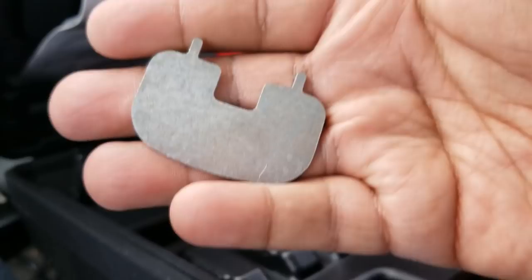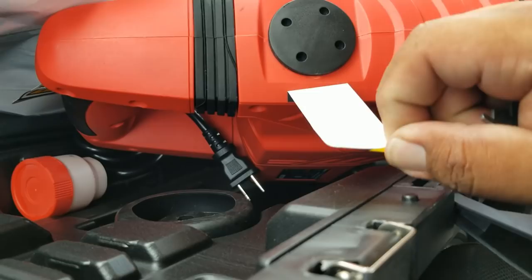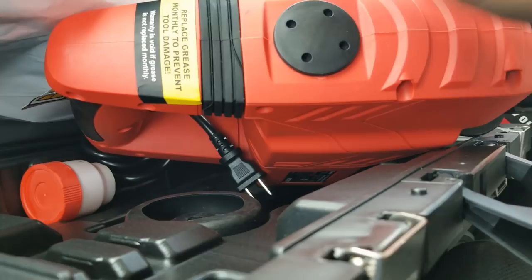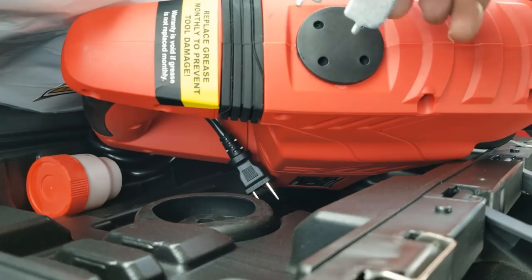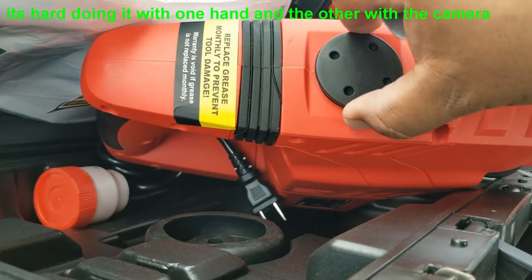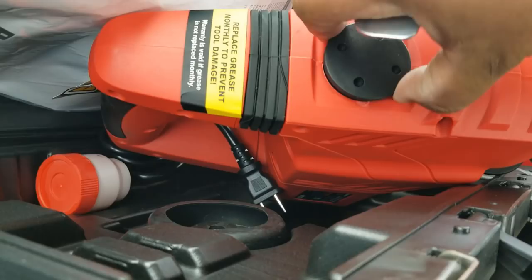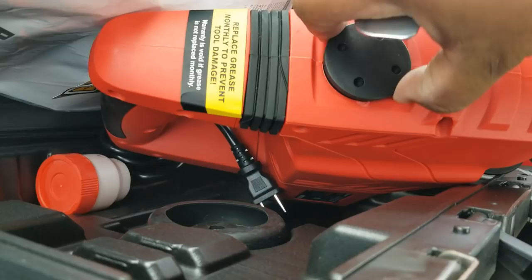Let's see if we can take the cap off on this new one - that was the problem with the other one, I couldn't remove it. And yes - it comes off easy. And there's grease in there, which is good. Hopefully this one will work and everything will go smoothly.